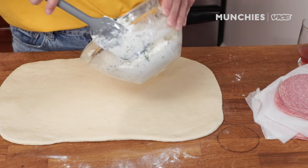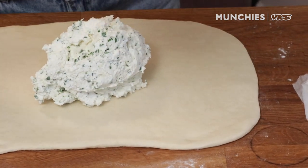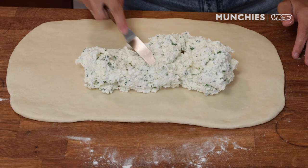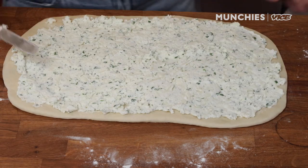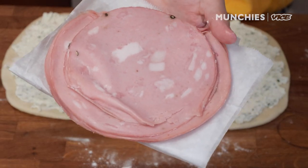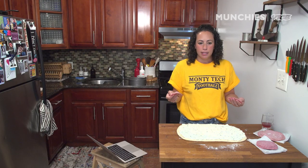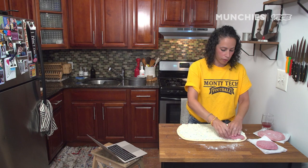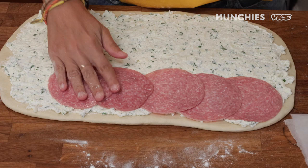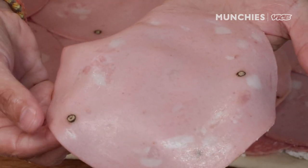We're gonna spread the cheese all along our dough. Look at this — beautiful. Just gonna take this and spread her out. Now we got our meats — the old mortadella and the old salami. It's about six ounces of each meat. We're gonna shingle it over the top. A lot of people don't really work with or eat mortadella as much. Mortadella usually has peppercorns and stuff in it, like here.